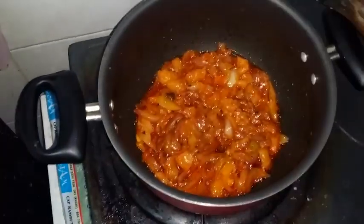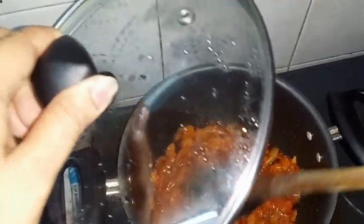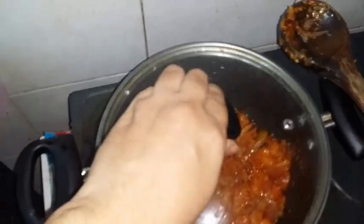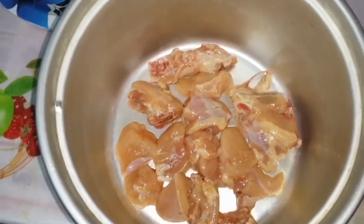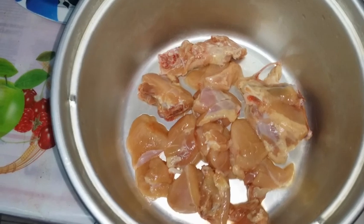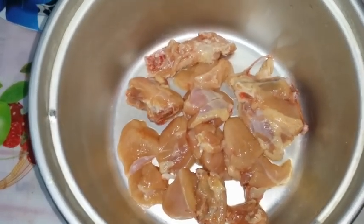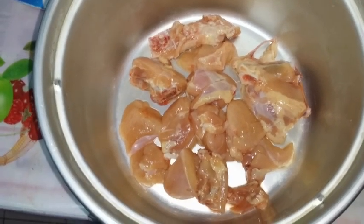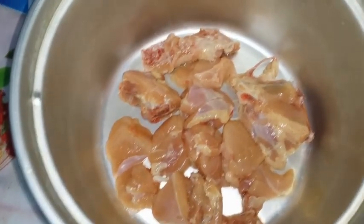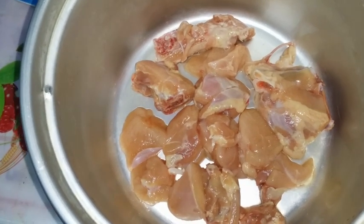Guys, the gravy is almost ready. Now let's see our main ingredient - here comes the chicken! Juicy chicken. We took about 200 grams of chicken. You don't need full boneless - you can take bone-in as well. See how fresh this chicken looks!